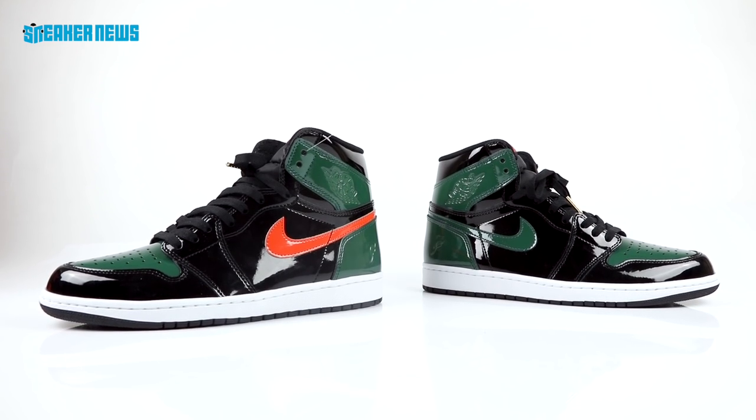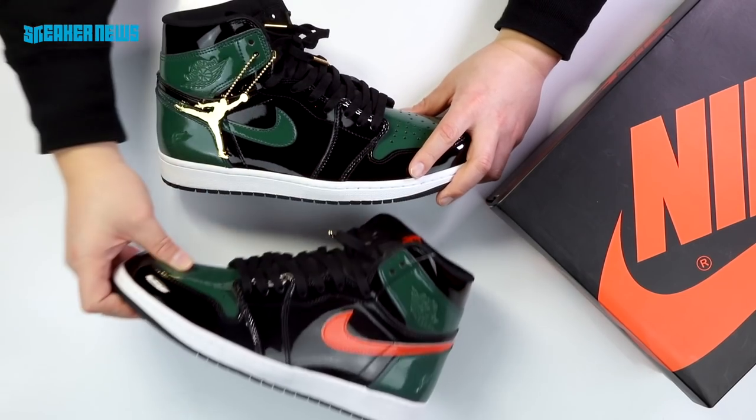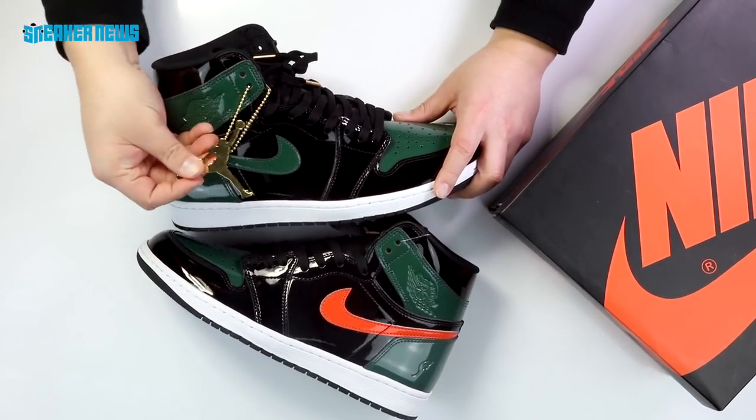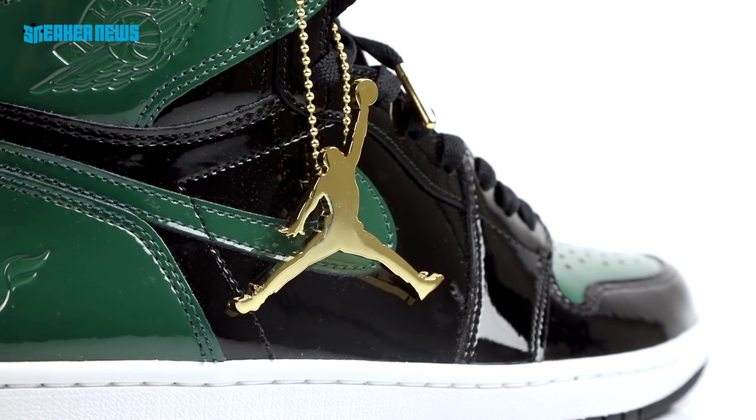They went with the classic black toe sort of color blocking — green on the toe with orange hits all around the shoe, the same patent leather. The other patent leather shoe we're referring to is the black and gold OGs that dropped in '85 and again in 2013, and like the release pair they came with a large gold Jumpman hang tag.